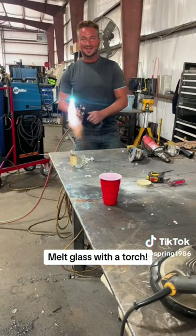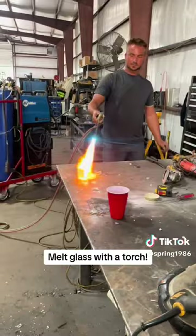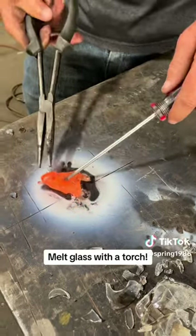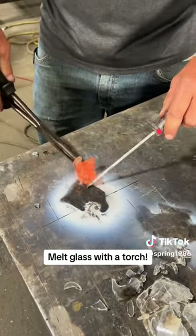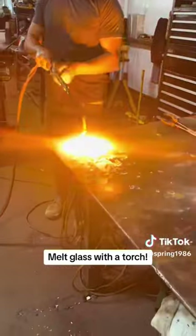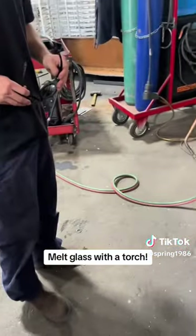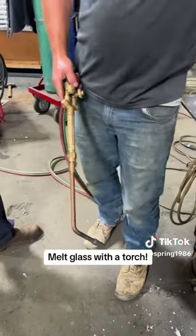We're not to a drop here. Grab a piece of this and then heat the end of it so it drips.